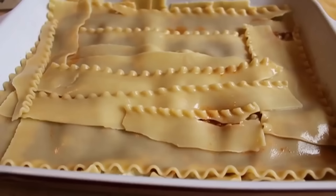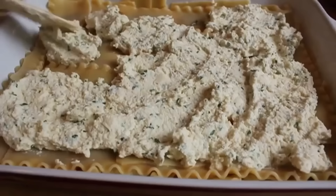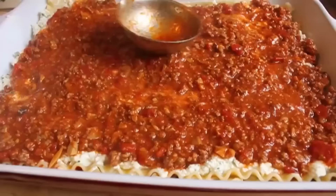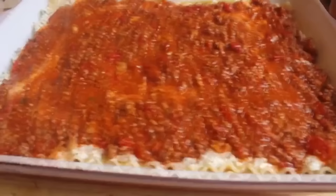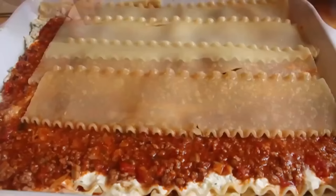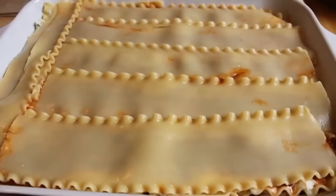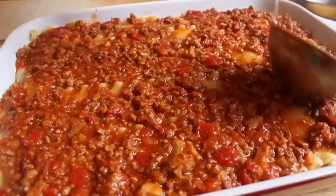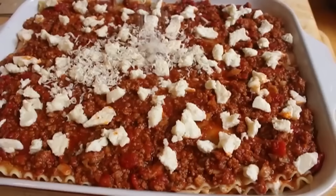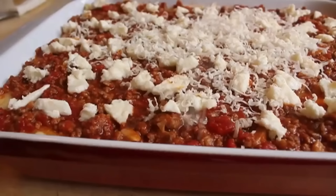The second layer of noodles are down, and the last of the cheese mixture gets spread on there. On top of the cheese goes the meat sauce, just like our last layer. Give it a little shake to settle it — the old tapa-tapa. The last of the noodles go over the top; just piece together smaller broken pieces if needed. Over that goes the last fourth of the meat sauce — spread that over and make sure all the noodles are covered. Dot with more fresh mozzarella and finish with some more grated Parmesan cheese.